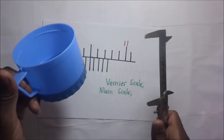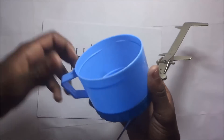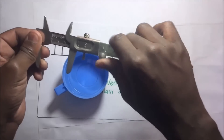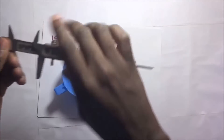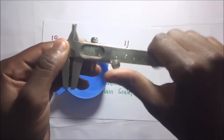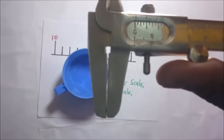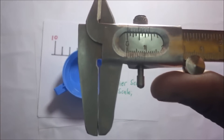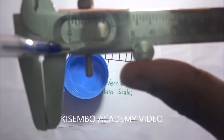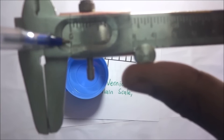The purpose of this video is to show you how we find the depth of this cup using these vernier calipers. If you look at this vernier calipers, whenever I slide the jaw, something at the back protrudes. When the jaws are fully closed, the main scale is at zero, and the first graduation of the vernier scale is coinciding with the zero mark on the main scale.